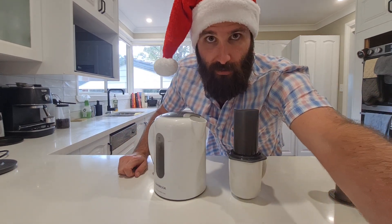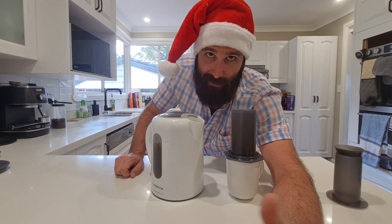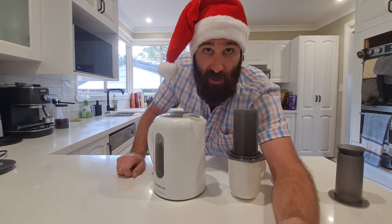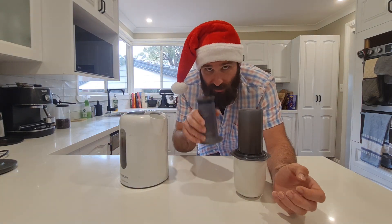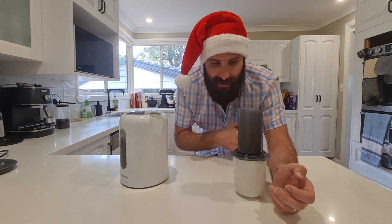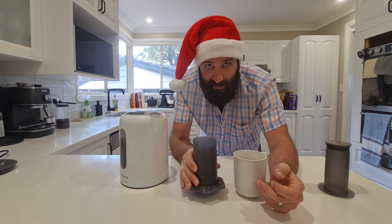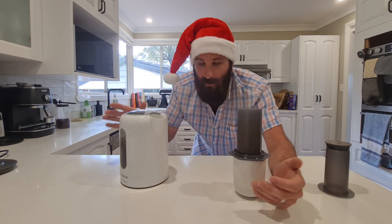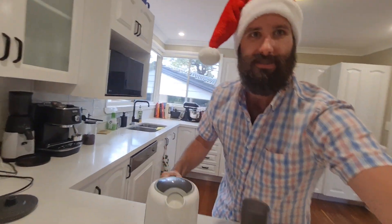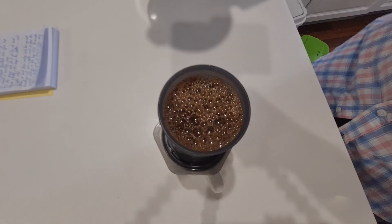I'm going to change the angle so you can watch me pour. I want to make sure all the grounds get wet as I fill up with the amount of water I want for a standard long black. I'm putting the plunger on straight away so it doesn't drip out while I wait. Make sure the Aeropress is sitting on a cup — I've made the mess before. Pouring it over now — you can see it going all across the beans, beautiful.